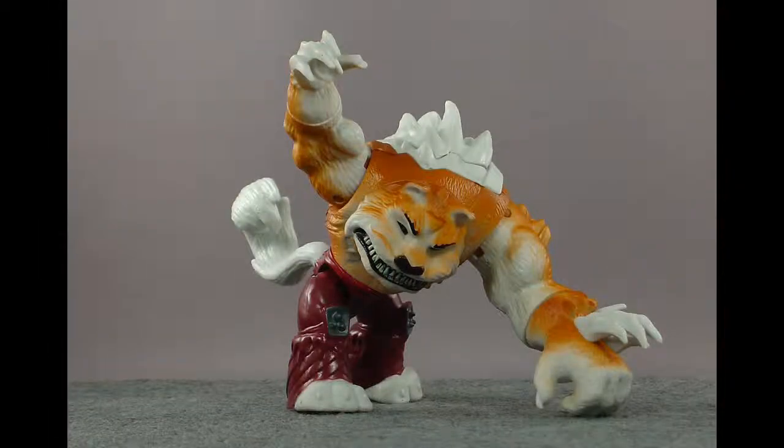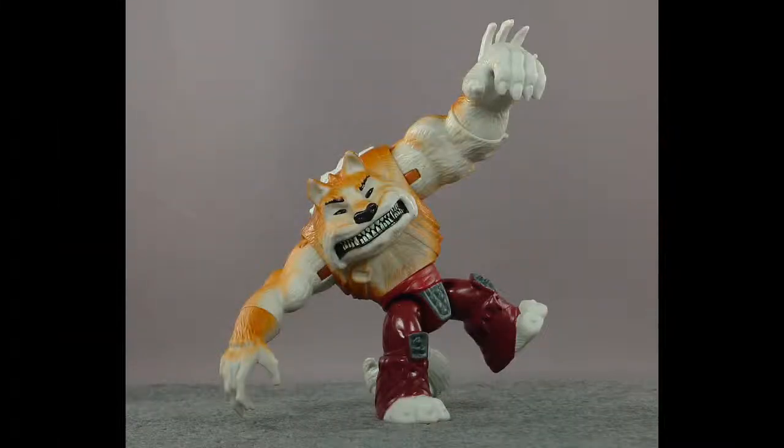Articulation! Dog Pound is rocking 13 points of articulation with a swivel neck, a swivel waist, a swivel tail, swivel wrists, and swivel-hinged shoulders and hips. So not a lot of points of articulation like most of the figures in the line that aren't the turtles. But he still has excellent poseability, and a lot of that is due to this oversized left arm here, and also his swivel tail, which can be used for balancing.